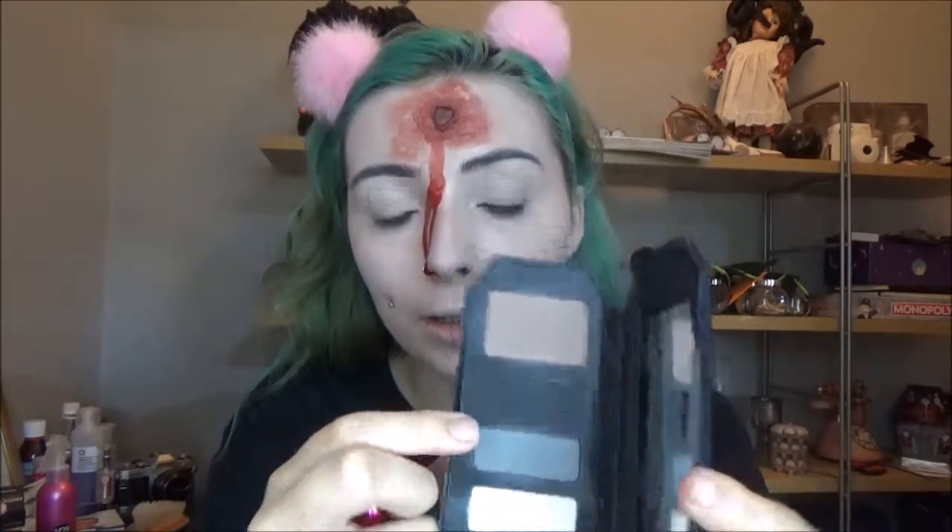Next I'm going to go over that contour again but using a powder product. I'm taking a grey — this is Kat Von D's grey from the Shade and Light Quad in Smoke.